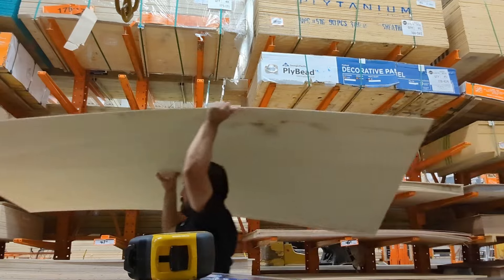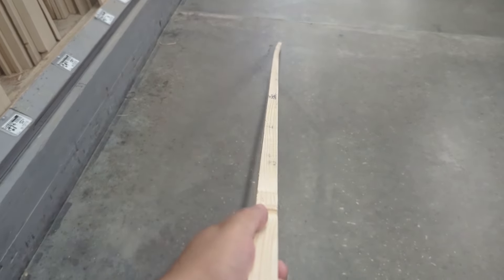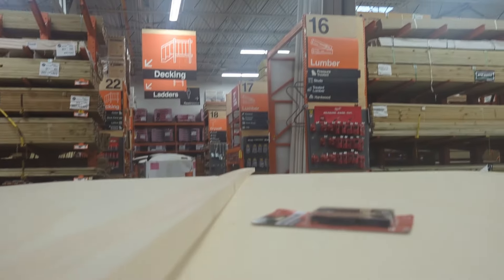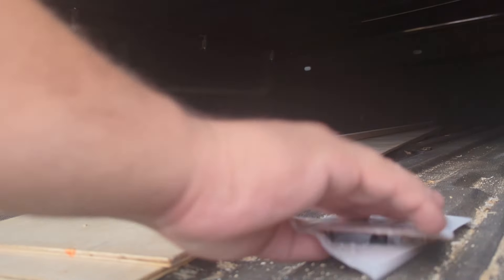We got both sheets of plywood. Now we need that one-by-two — make sure to check your boards to make sure they're not warped. I never knew this until I went shopping with my grandpa and saw him checking like 25 boards and only taking five, but it definitely makes a big difference. We only need one for this project. We also need a pair of hinges — I got two-and-a-half-inch hinges, that'll work.